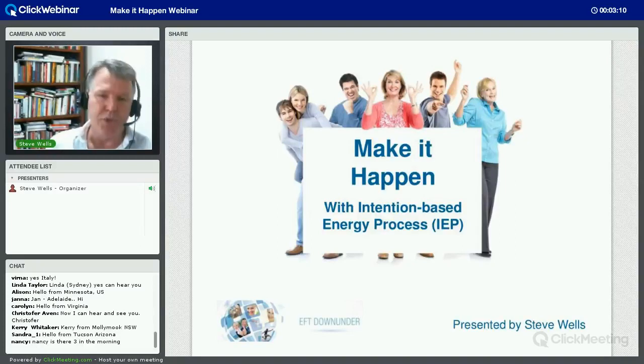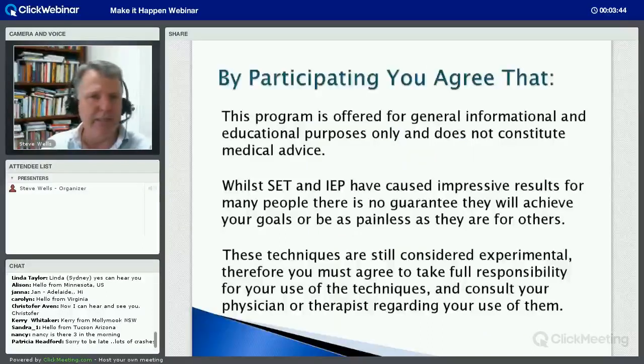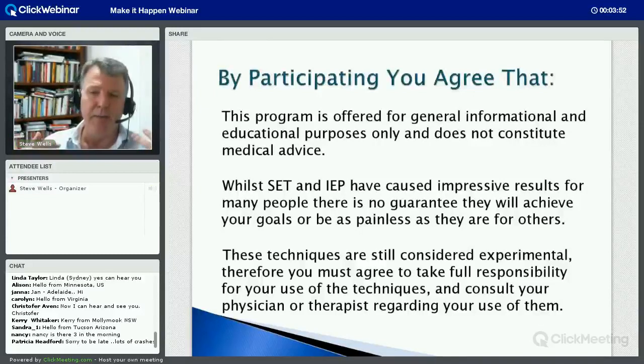What I want to do today is to show you the basics of what I'm calling Intention Based Energy Process. Now if you've seen me talk about this before, you may have seen me call this Intention Based Energy Technique. I changed the name just so it would be IEP instead of IET, because my friends Emma Roberts and Sue Beer do a fantastic process - Integrative Energy Techniques training - IET. So I'm calling this IEP.